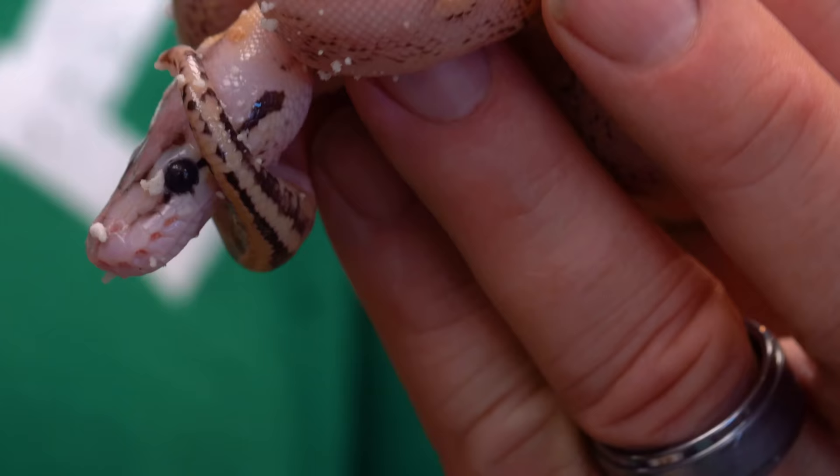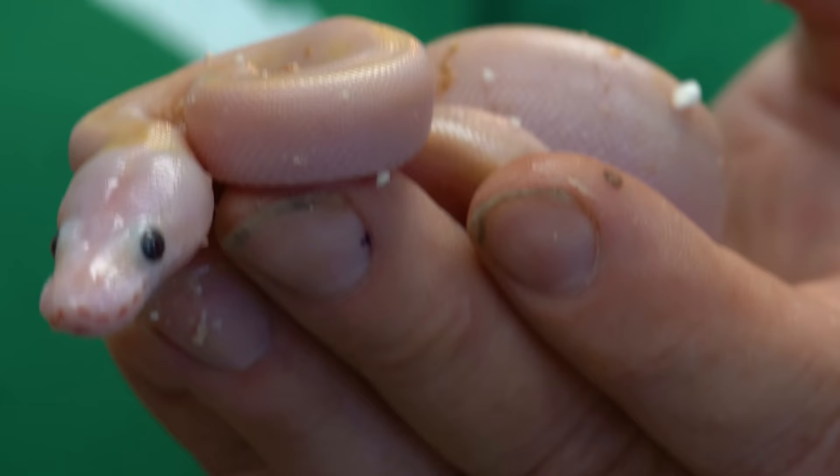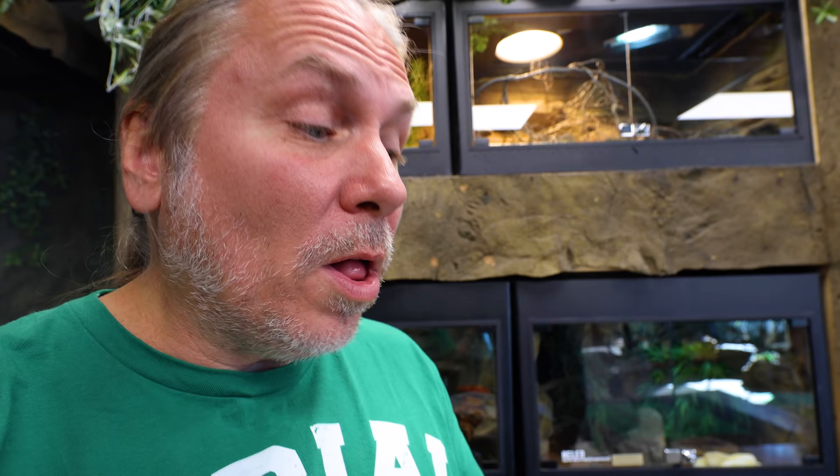Only a couple snakes have hatched out in this clutch so far. This one is actually a firefly super stripe — it's a pastel, a fire, and a super stripe. Absolutely incredible. And this other one did come out — remember I was like, wait, how could it be an ivory? The female would have to be a yellow belly, which we know she isn't because she's a specter. And if she was a specter and a yellow belly, it'd be a super stripe. Basically, I didn't know what was going on. It was just apparently a white snake.